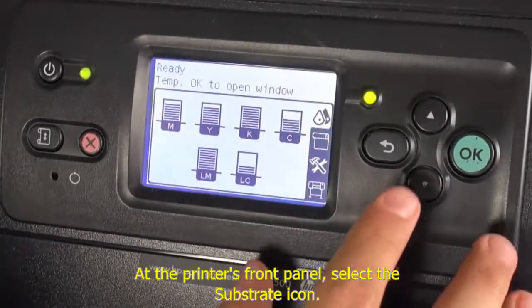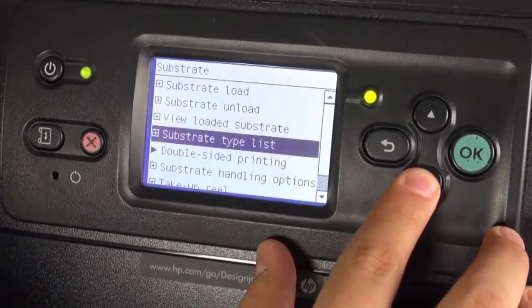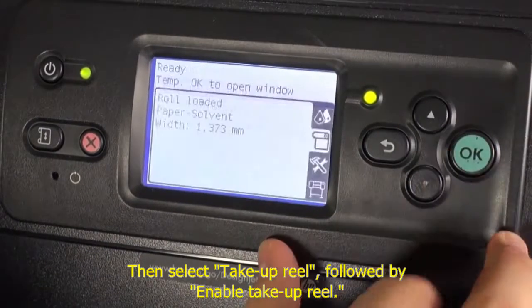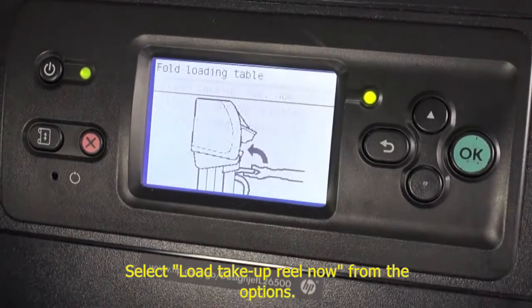At the printer's front panel, select the substrate icon. Then select Take-up Reel, followed by Enable take-up reel. Select Load take-up reel now from the options.